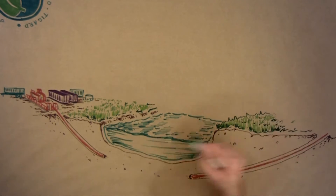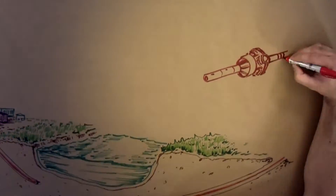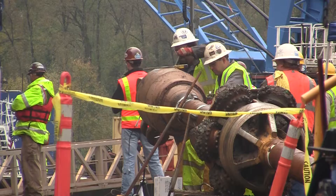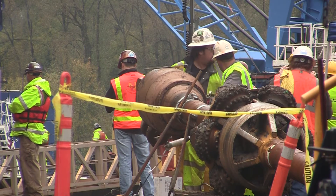The hole was then gradually enlarged, or reamed, using specialized cutting equipment. This had to be done in three stages to reach a diameter big enough to accommodate the new pipe.